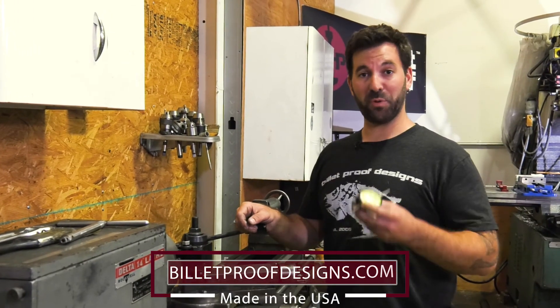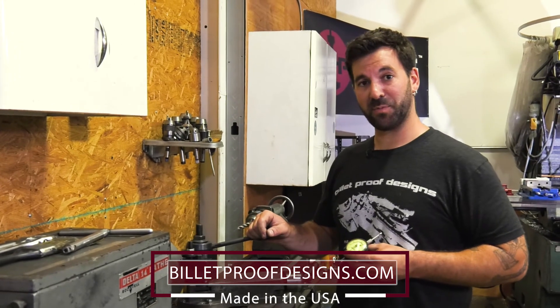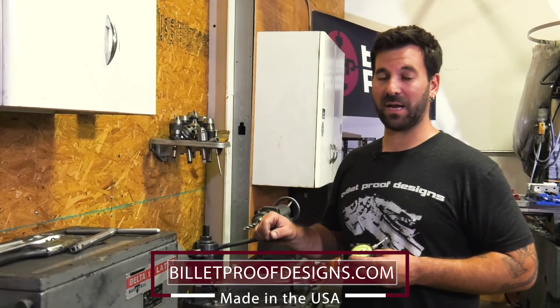Thank you very much for watching our videos. Please don't forget to subscribe, and if you want more information on our products, please visit our webpage at billetproofdesigns.com.